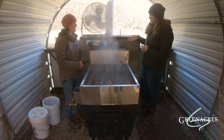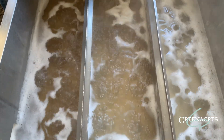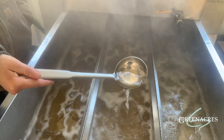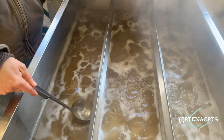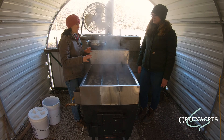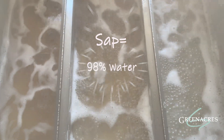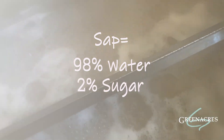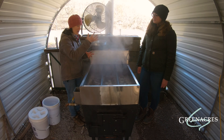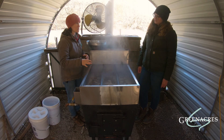I noticed when you first put the sap in it was clear, but as it's moving through here it's turning a darker color — it's a light golden brown right now. Great observation, you're exactly right. As it moves through the trough it's getting darker and darker, and it gets so dark that down here it will be its darkest in this evaporator. The reason it's doing that is because that water is evaporating off. Sap is actually 98 percent water and two percent sugar — so a lot of water and a little bit of sugar. We need a lot of that water to evaporate off to get us to almost syrup.